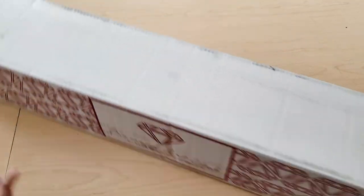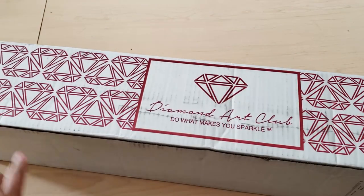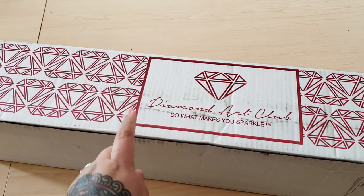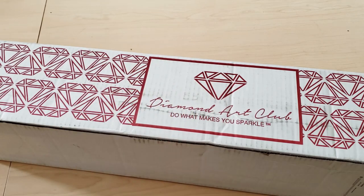Hey, Fart Faces! I have a Diamond Art Club unboxing! I'm so excited because I literally do not know which canvas this is. I did not order this. Baby Cakes ordered it for me. Thank you, Baby Cakes.